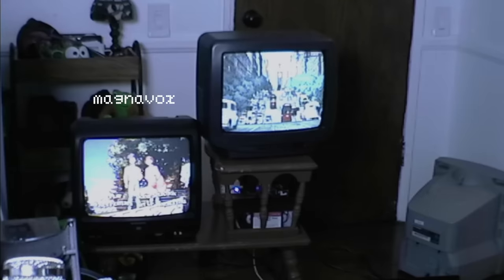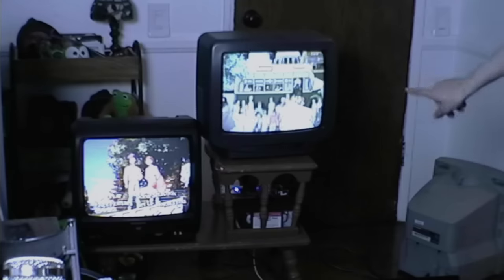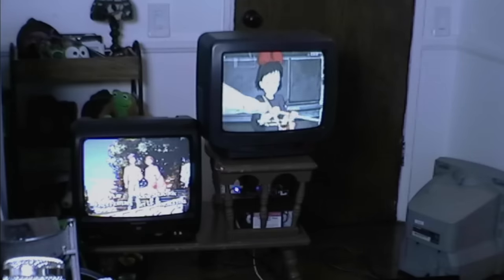Next up we have this Magnavox with a DVD player as well, and the Sanyo, which does not have anything — it just has an antenna input.